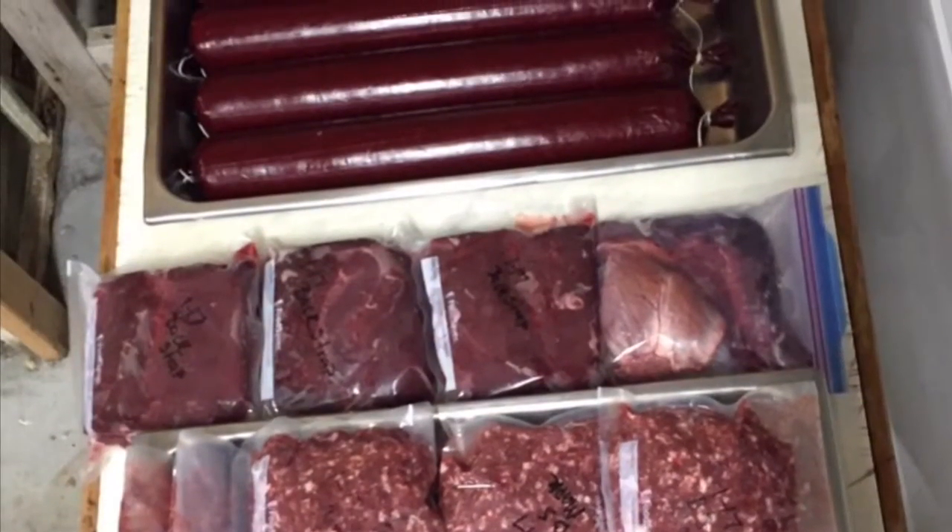Yesterday we processed the deer. We got the breakfast sausages made, the summer sausages are ground and stuffed. The cure has to sit for 12-24 hours. So now come on over here — today we've got it on the smoker.